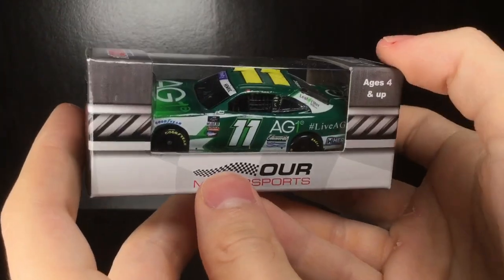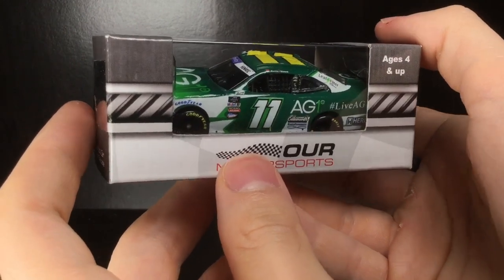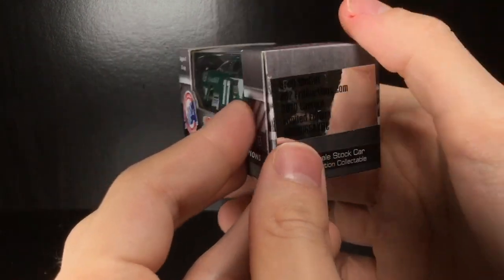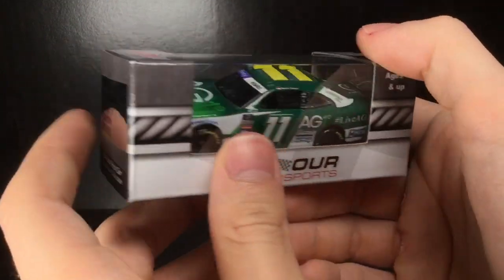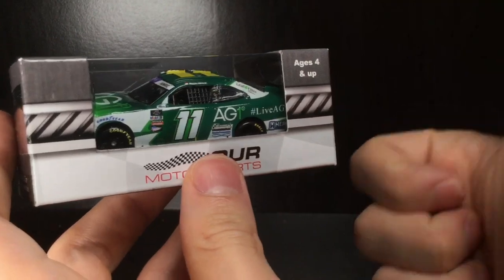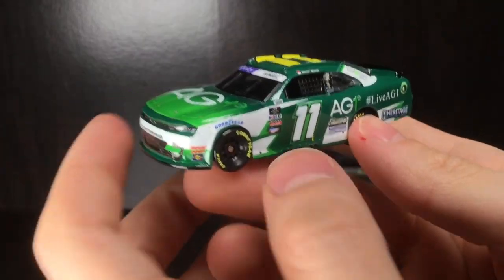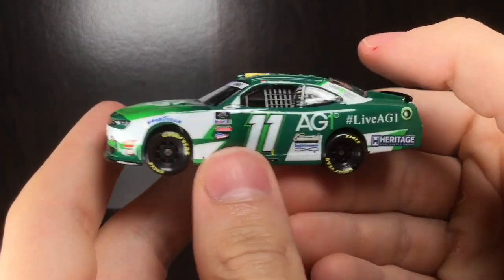Howdy folks, it is Diecast Buffet here again, welcome back to another NASCAR diecast review. Today we have the 2022 Daniel Hemrick AG1 Chevrolet Camaro for College Racing. This was a tricky build and we're going to dive into it, so please give it a huge thumbs up. Let's check out this custom diecast.